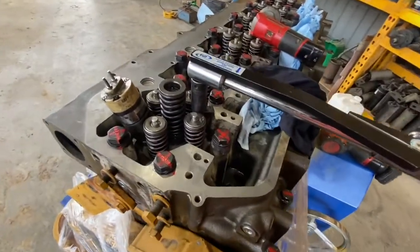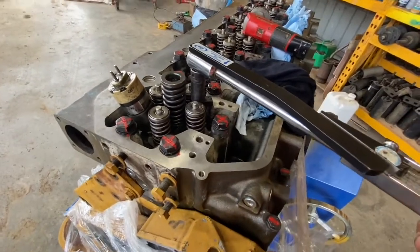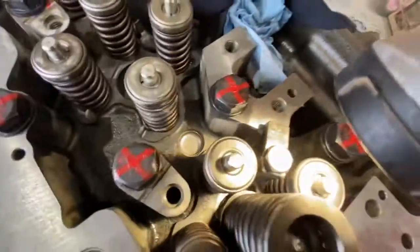Torque the hold down bolt to 55 newton meters plus or minus 10 — I just picked 60 newton meters. Check it a couple of times just to make sure you've got a consistent torque. When you're putting the injector in, just make sure that you're not fouling on any of those tabs underneath the valve spring.